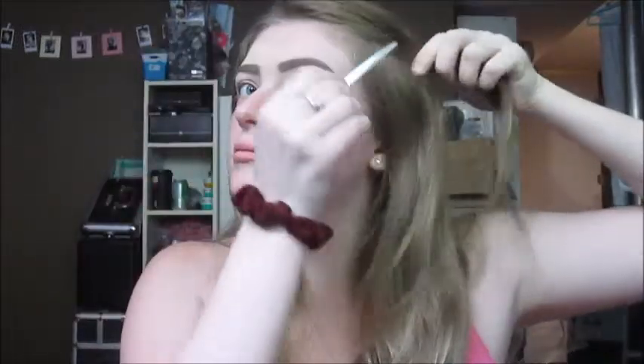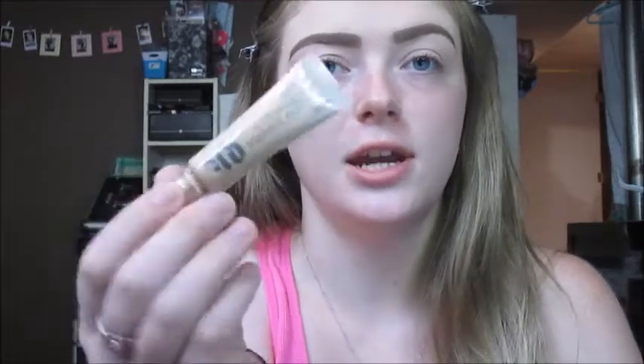Okay, so I'm back with my brows on and now we're going to get started on the eye makeup. I'm first going to start out by priming my eyes with the Urban Decay Eyeshadow Primer Potion in shade Eden, and I'm going to apply it with this cool concealer brush.